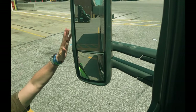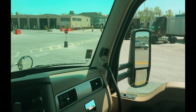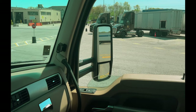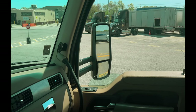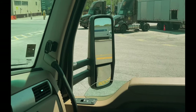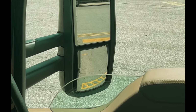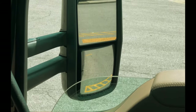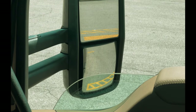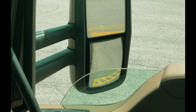Now looking over to your passenger side, we're going to look at the flat mirror. Again, break it into quarters — that lower quarter, we want to see the yellow box. Then looking at the convex mirror, once again break it into four quarters. Look at that top quarter of the mirror — we want to see the yellow box.